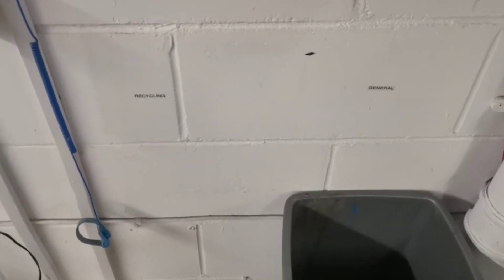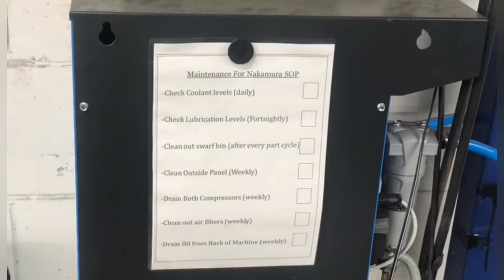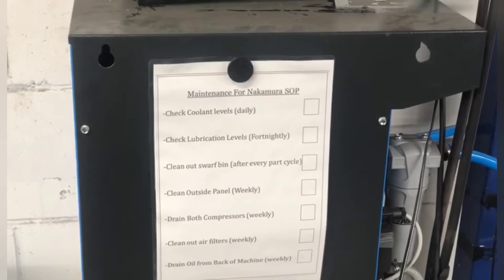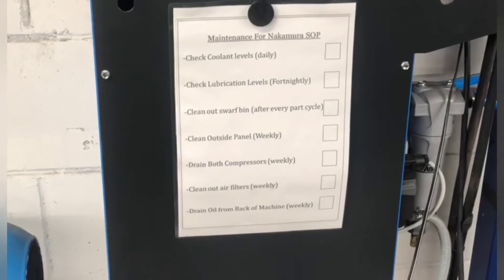Labeled the bin positions. For now I've put the maintenance Nakamura SOP there, saying what you've got to do and when. Whether it's daily, fortnightly, or weekly, you've got to write the date next to it so you know when to redo it.